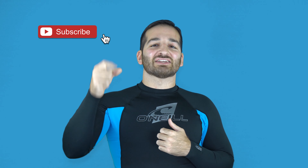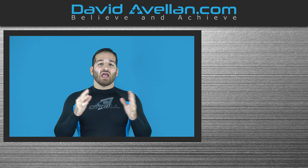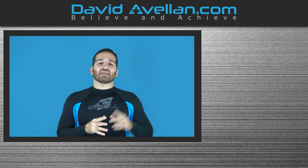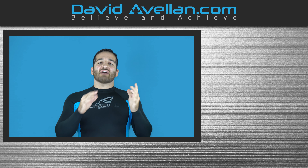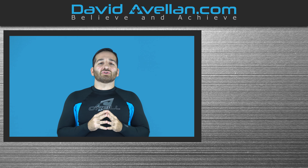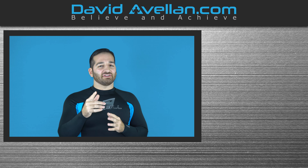Thank you for tuning in. If you enjoyed the video, make sure you like, subscribe, and hit that notification bell — that way you'll be alerted when the next video drops. If you want to get more videos like this on a daily basis, go visit my membership site at ffacoast.com. We have online video curriculums and daily videos, and you can get bonus courses like the Kimura trap system for free when you enroll today. Go ahead and help support the channel and visit today.